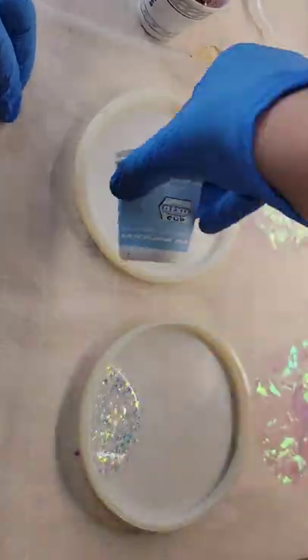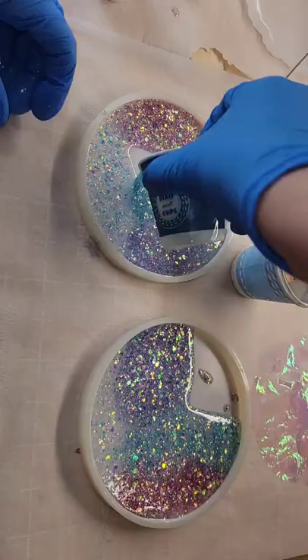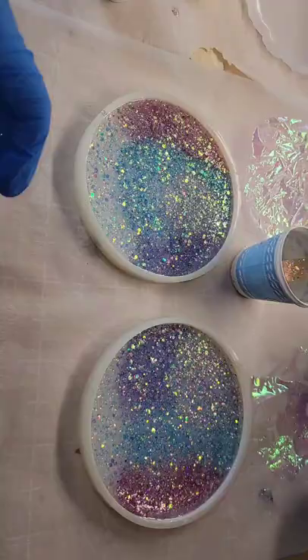Let's make some resin coasters. I just have a few different colors of glitter here. I mixed glitter in with clear resin, pouring it into my mold in no particular order, and now I'm going to drop down some iridescent cellophane.